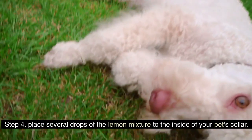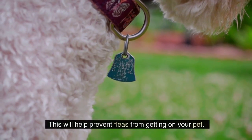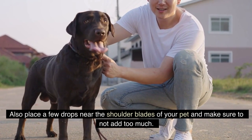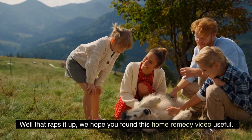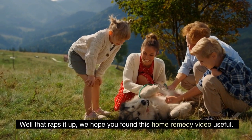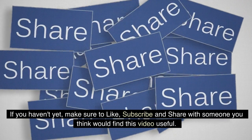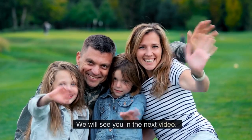Step 4. Place several drops of the lemon mixture to the inside of your pet's collar. This will help prevent fleas from getting on your pet. Also place a few drops near the shoulder blades of your pet and make sure to not add too much. We hope you found this home remedy video useful. Make sure to like, subscribe and share with someone you think would find this video useful. We will see you in the next video.